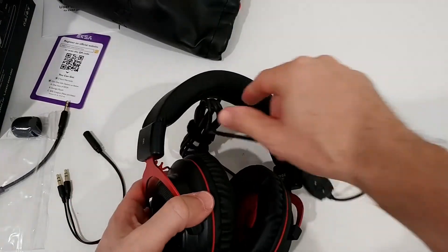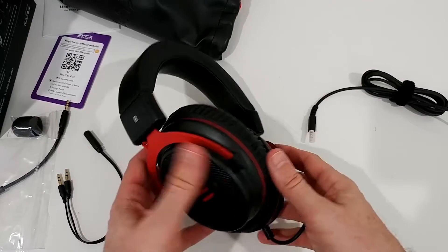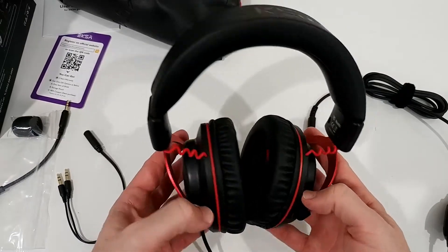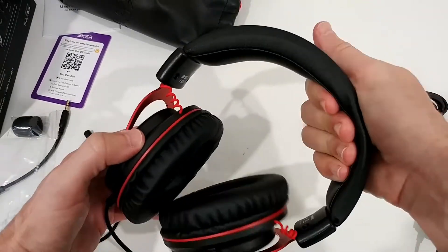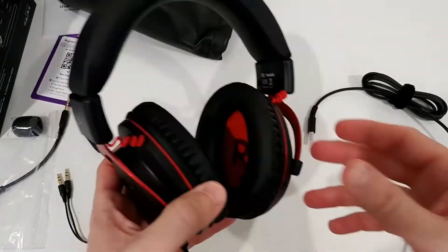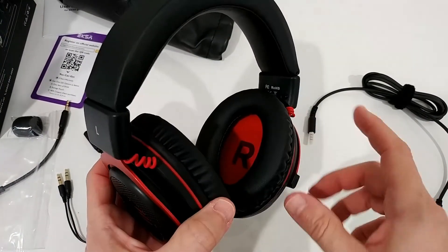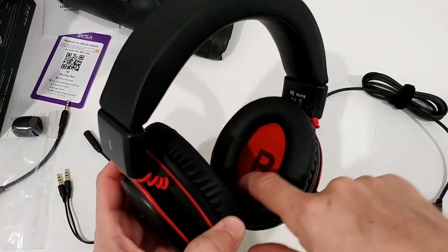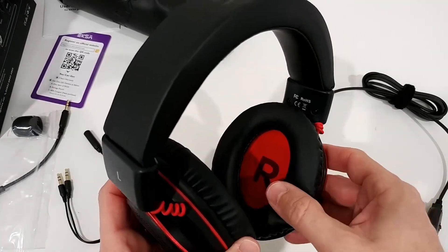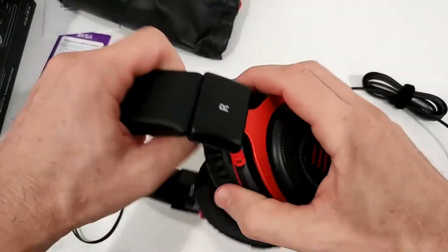What I really notice is that it is quite lightweight - I have definitely seen heavier ones, so that's absolutely positive. It's one of the lightest headsets I've seen in this price range. The cushion here looks really good, and on the sides as well. It will be important to see if my ears fit fully inside - they look a little bit small.